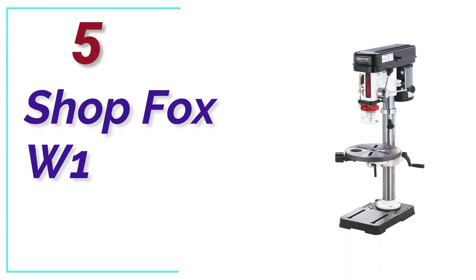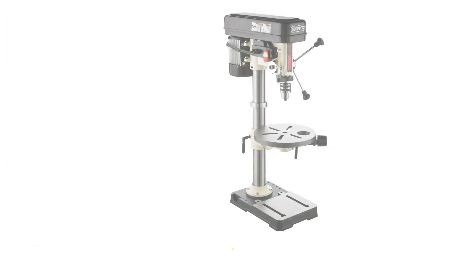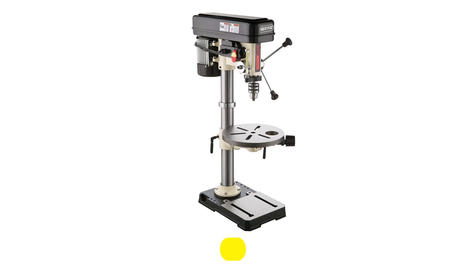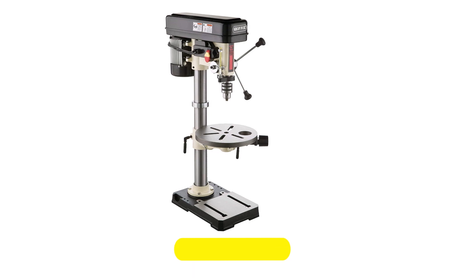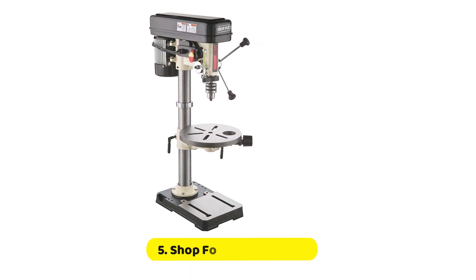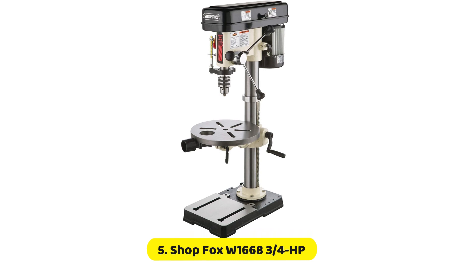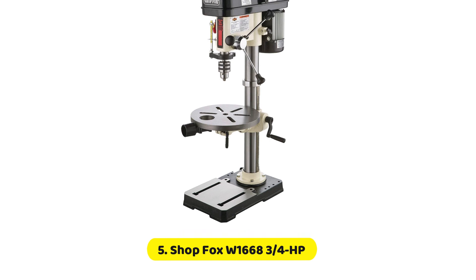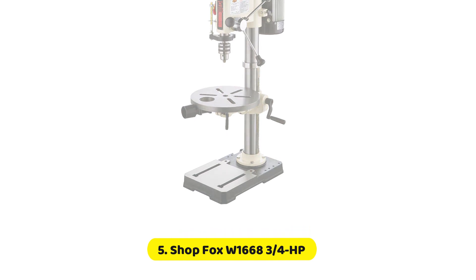At Number 5, the ShopFox W1668 3/4 HP. ShopFox is aware that the majority of people who work in the hobby require their workspaces to be as adaptable as possible. The 13-inch benchtop drill press slash spindle sander is built to allow both drilling and sanding. This drill press, which is 3/4 horsepower, turns the spindle at speeds ranging from 350 to 3050 RPM. The 13-and-a-quarter-inch swing permits easy handling of huge workpieces without difficulty, especially when sanding. The table tilts on either side up to 90 degrees, which makes cutting end grains on woodworking projects a breeze.